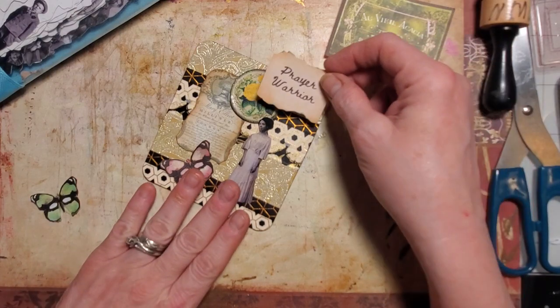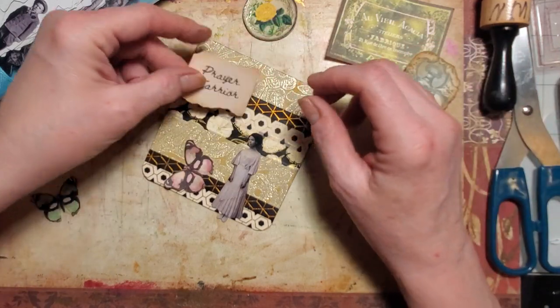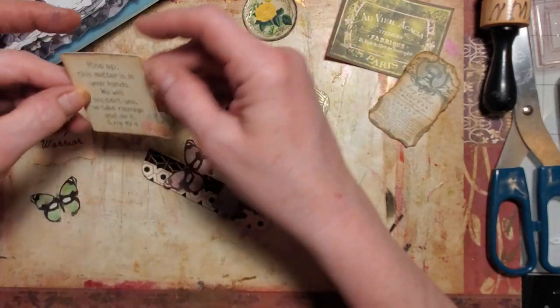I don't know if I'm going to put 'prayer warrior' on there — I'm thinking more of a vintage look for this one.